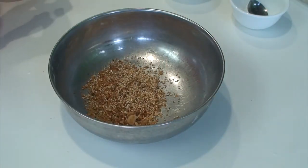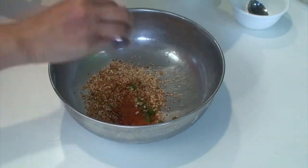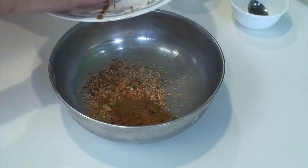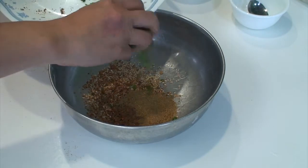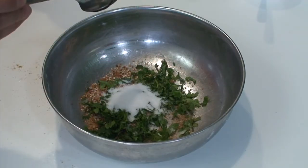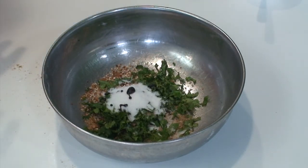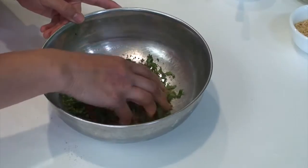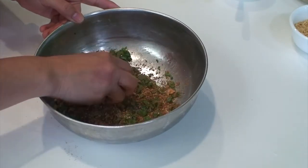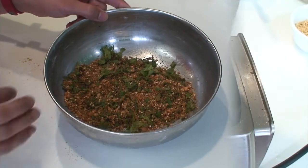To the coconut and the sesame seeds, now add the rest of the ingredients: the red chili powder, green chillies, coriander powder and cumin powder, chopped coriander leaves, sugar, salt and concentrated tamarind pulp. I am using the concentrated pulp so I am using only one fourth of a tablespoon. Instead, if you are making a fresh pulp by soaking dry tamarind in water, then you can use half a tablespoon. Now mix everything lightly and then pulse it through a grinder for just a few seconds so that everything gets blended up nicely.